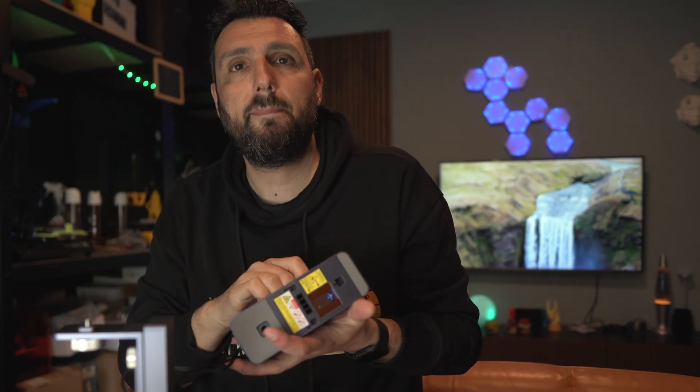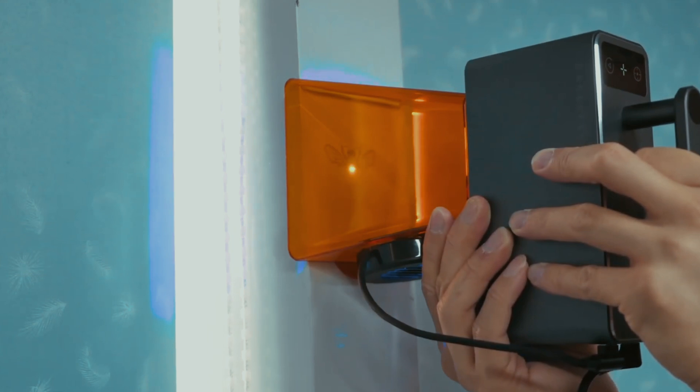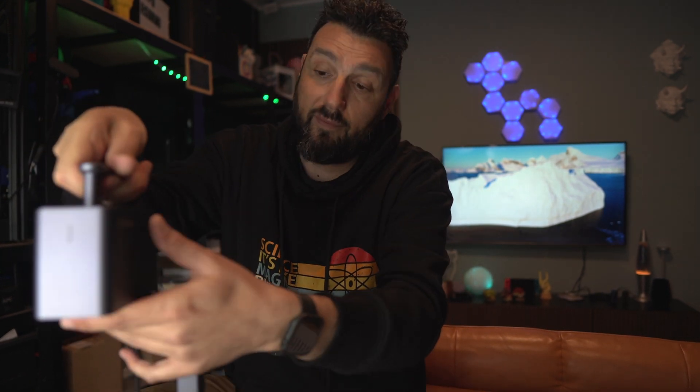Something amazing about this portable laser is that you can detach it from the base. I don't have it yet, but it comes with a battery pack — I have to be connected to power for now. But with the battery, you can even go and engrave on wood outside. That's something I have planned as soon as the battery pack arrives. It's something more you can do that you cannot do with a regular laser.